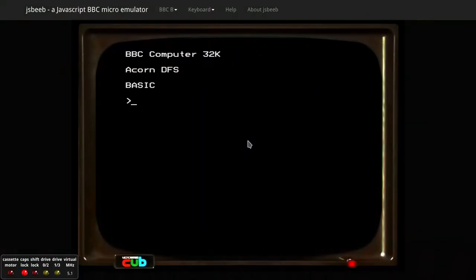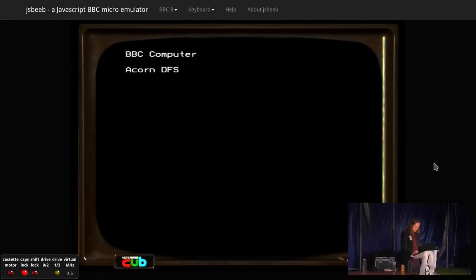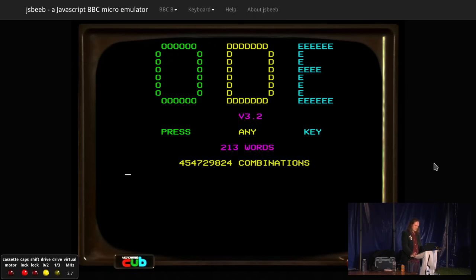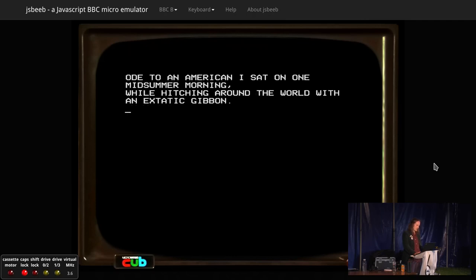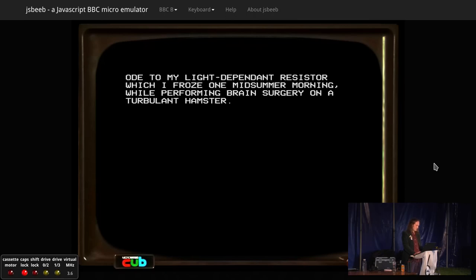I'll demonstrate it now. So, as you can see, the first line is based on the title of the poem by the poet master Grunthos de Flatulence of the Azgoths of Kria, the second worst poets in the galaxy — from the section on Vogon Poetry in Douglas Adams' Hitchhiker's Guide. This is basically a more sophisticated version of Mrs. Hathaway's Knickers, in that it incorporates, as well as nouns, verbs, adjectives, and present participles. It consists of a large amount of very buggy spaghetti code.